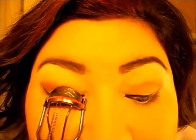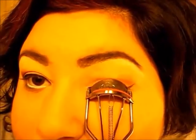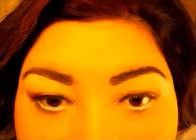Now we're doing mascara. I'm going to get my lash curler and then I have my mascara, which is the Maybelline Great Lash, and I'm going to apply the mascara to our lashes.